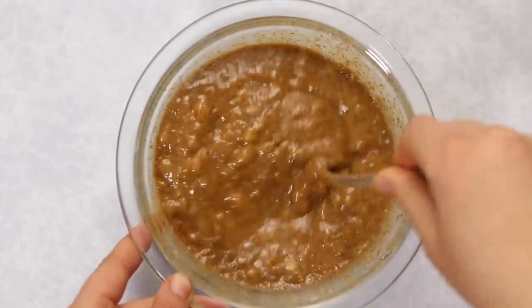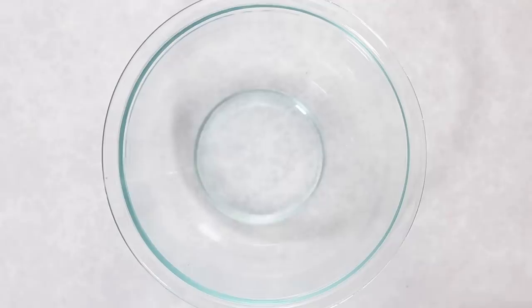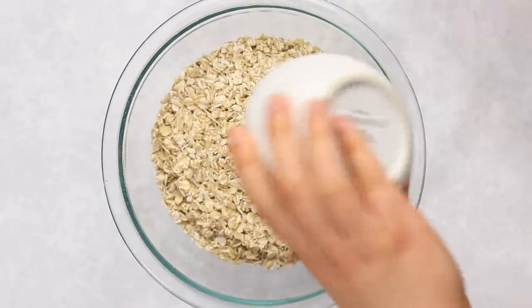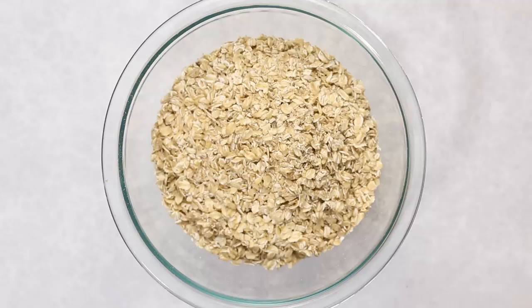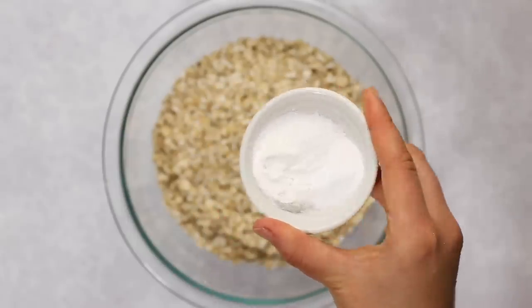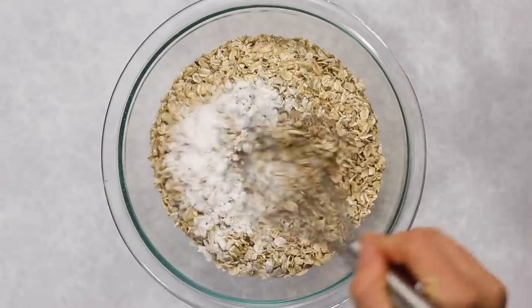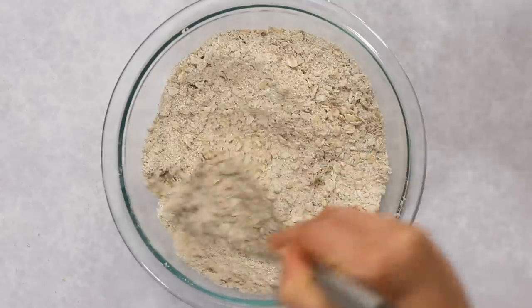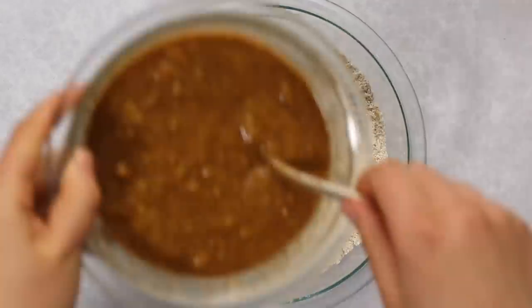Set the wet mixture aside and whisk the dry ingredients together: oat flour as a base, plus rolled oats for a hearty texture — they make the banana bread more interesting rather than one-note. You can substitute all oat flour if you prefer, as noted in the recipe blog post. Add baking powder, baking soda, and salt to help things rise and deepen the flavor, then whisk until evenly incorporated.